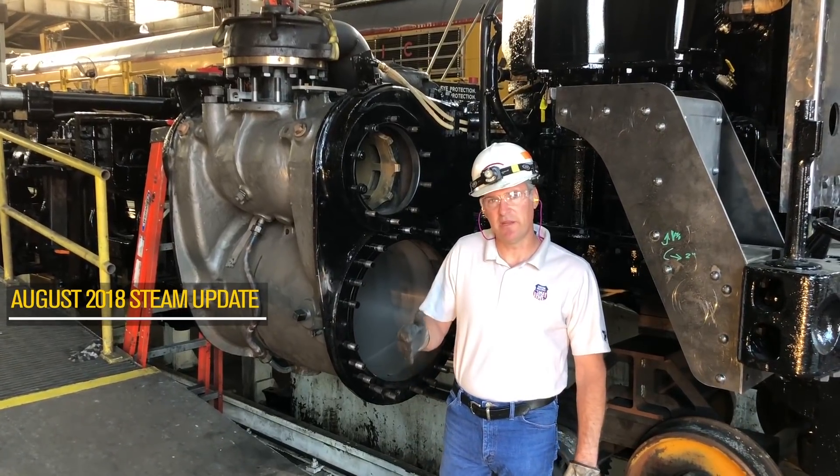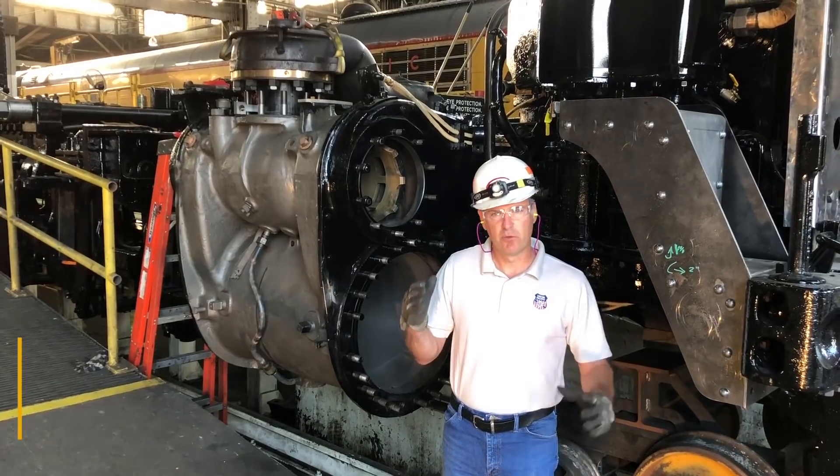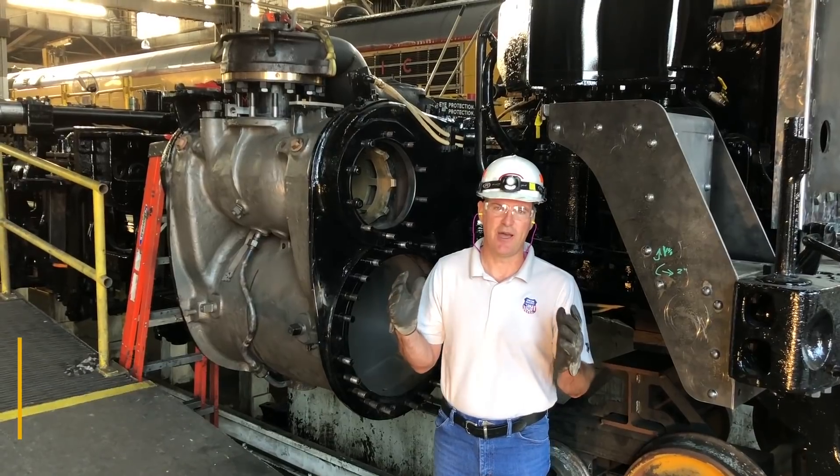Hello, welcome to the UP4014 Steam Shop Update. This month's update, we're talking about really large, boring jobs. And when I say boring, I'm talking about a machining operation.